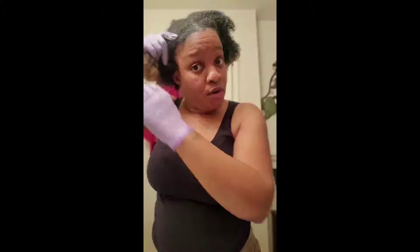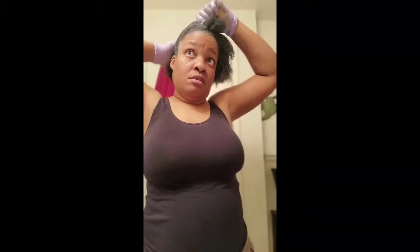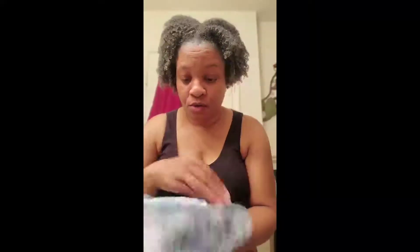In the morning I will show you how it turned out, but so far it's easy to apply. This will stay in until you wash it out. I'm just trying to make sure I have every area covered. Okay, so I got my whole head covered, and of course I gotta let this dry before I can do anything to it.